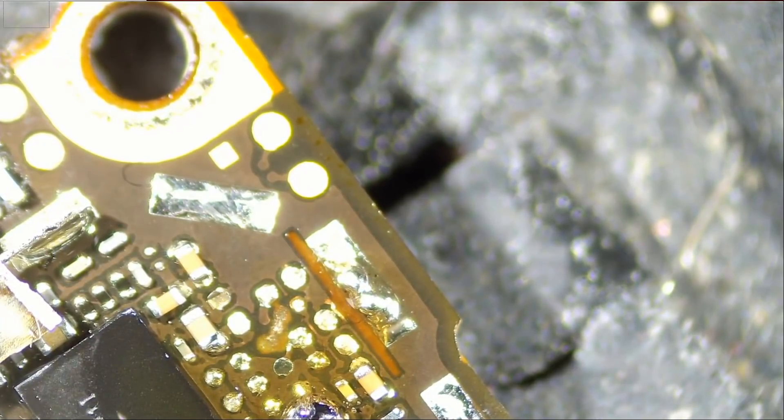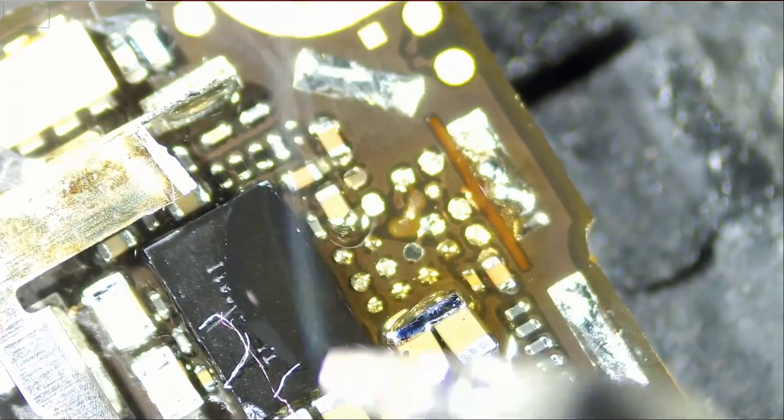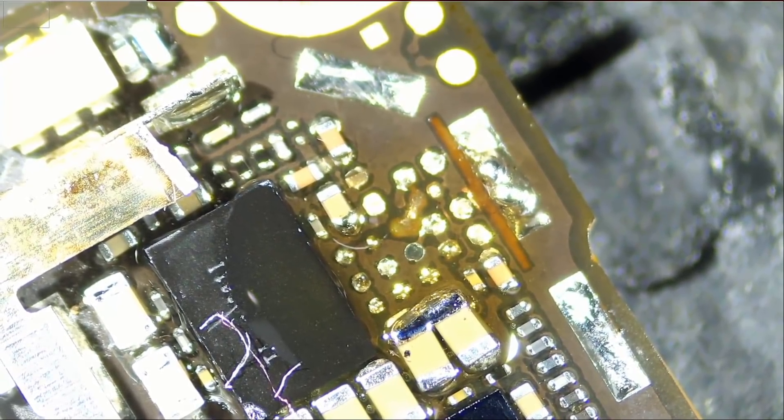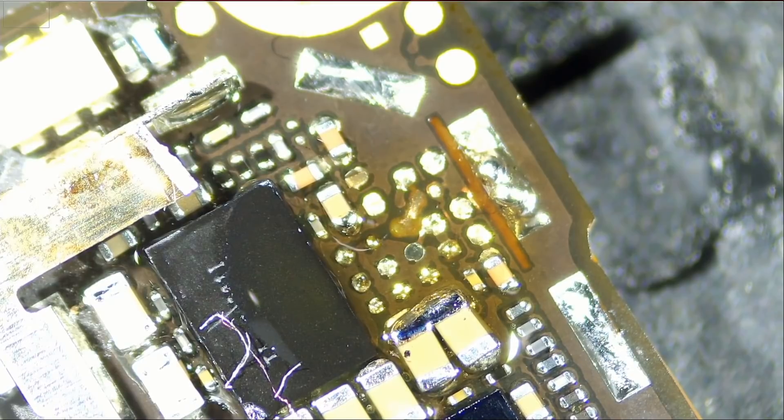I'm just adding leaded solder on top of unleaded so we can easily clean those pads. To clean the pads we're gonna be using our hot tweezers along with a piece of wick. I introduced this technique in a previous video — I wasn't sure if it was going to work to use hot tweezers and a wick to desolder solder balls, but it worked great. I was working on a 12.2-inch Samsung tablet that had no Wi-Fi, removed the BGA chip, and tried hot tweezers with a wick to wick those solder balls, and it worked. So we're gonna be using the same technique here.